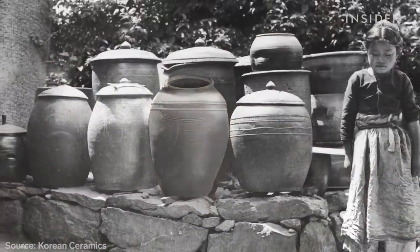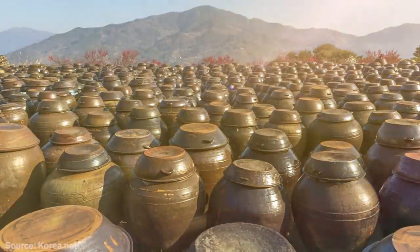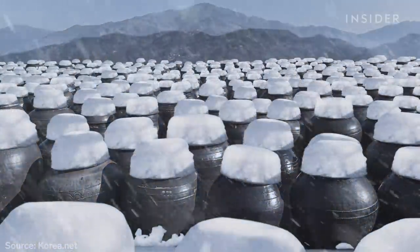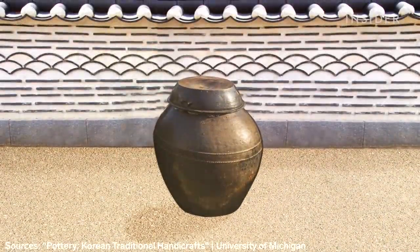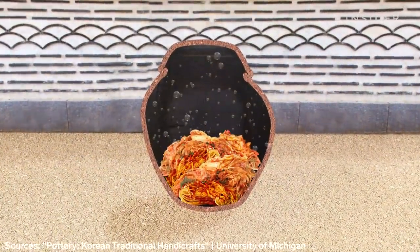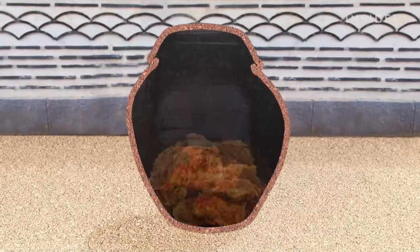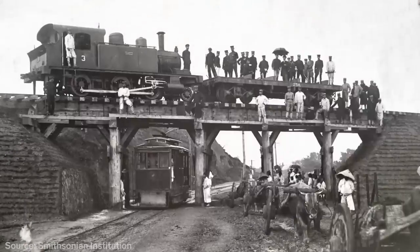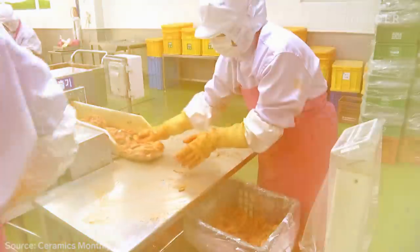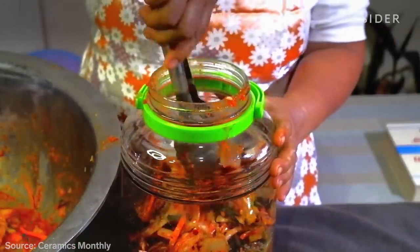Archaeological records show that ongi has been around since 5000 BC. It kept foods cool in the summer months and helped prevent them from freezing in the winter. Koreans found that ongi was ideal for fermentation because of its microporous surface that allows the food to breathe. But all this changed in the 20th century with the arrival of industrialization and refrigeration. In the following years, other materials like plastic and glass further decreased the need for traditional clay pots.